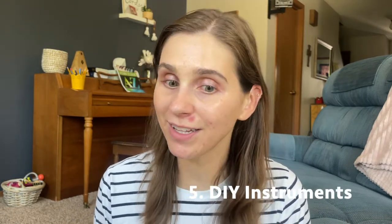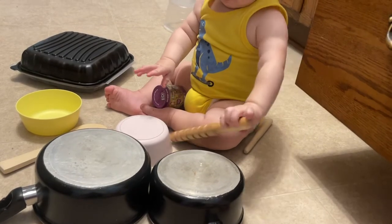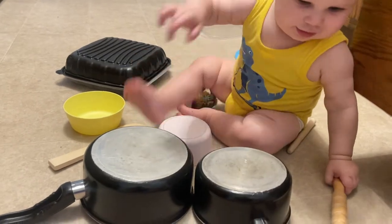Number five is making your own instruments. We've made a couple ourselves — you can just take a jar and put some popcorn kernels in it, or use pots and pans with a little drumstick. Your baby will love to go at it and play those loud drums, and that's really fun for them.